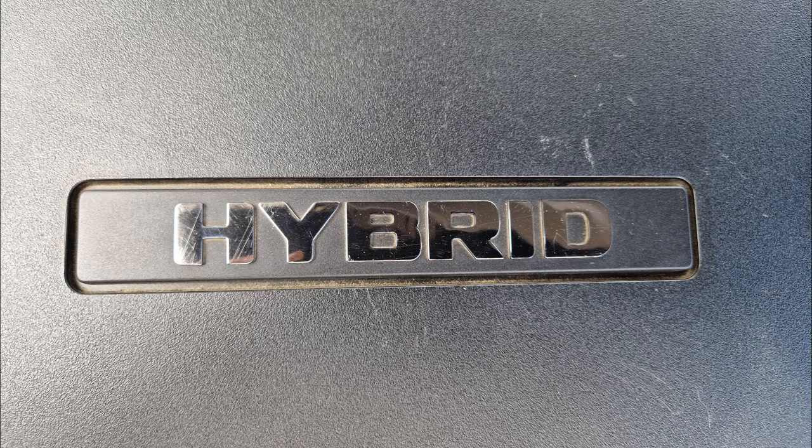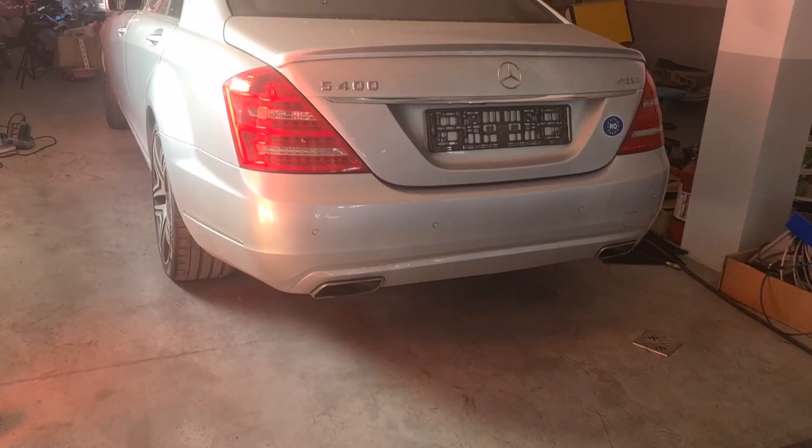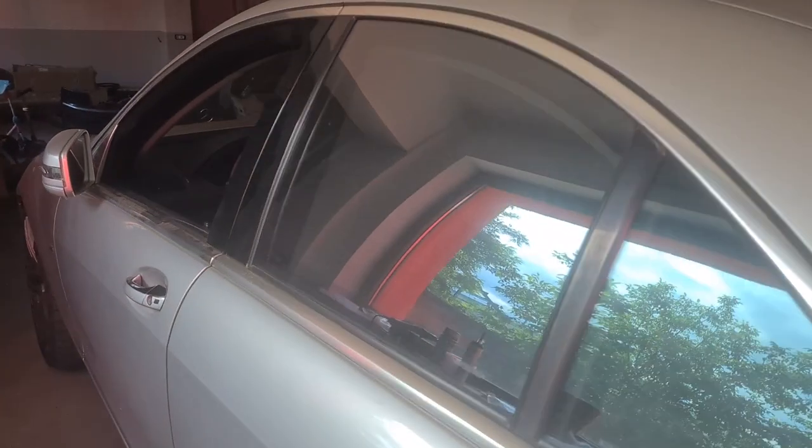The Mercedes S400 Hybrid on the W221 body — an ingenious system but also a complex one. The 12V battery is already dead, so I hooked up a donor battery so that I can run a diagnosis on the system. After the repair is done, I will install a new one.